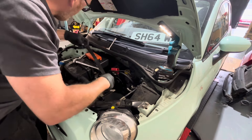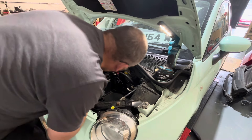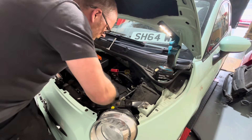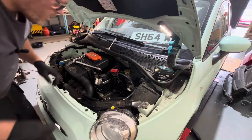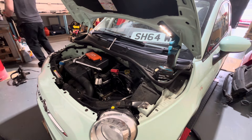With a little bit of jiggery pokery the battery should come out. Bosh, there we go. While this is out actually, we'll have a little look at the earth strap underneath there - if that needs changing we'll change it, or we'll add one to it actually.